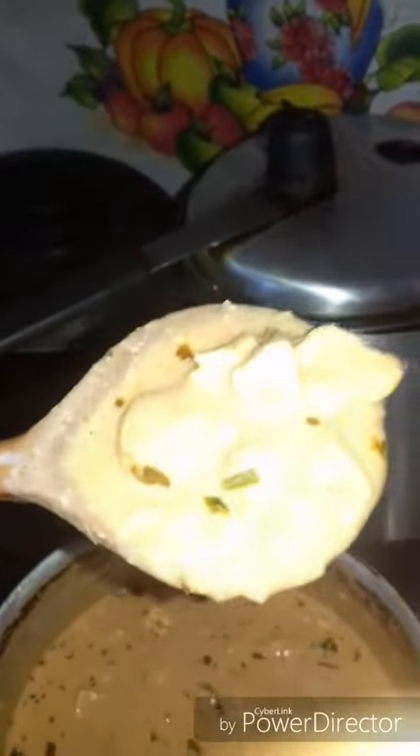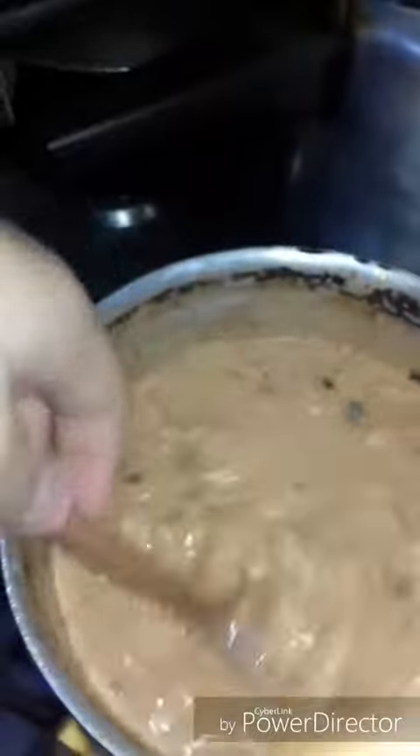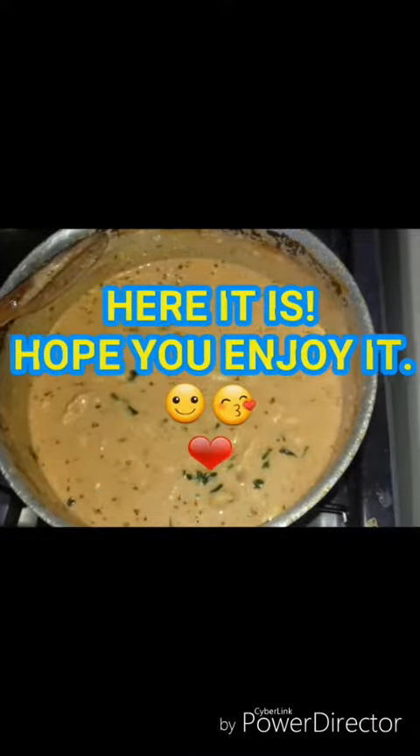Oh my goodness, love it! Delicious, very delicious — cheers! Don't wait. Don't wait for the world to be ready.